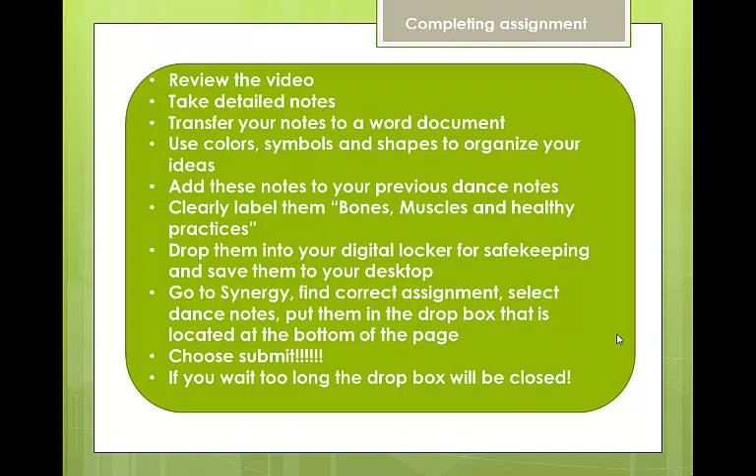Here's a slide to help you turn in your assignment correctly. Take your notes, turn it in on time in the proper place, and I will talk to you soon.